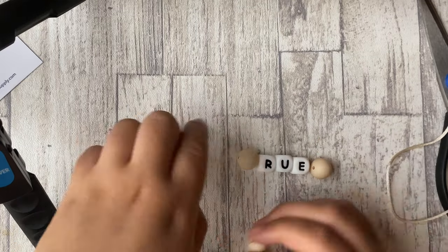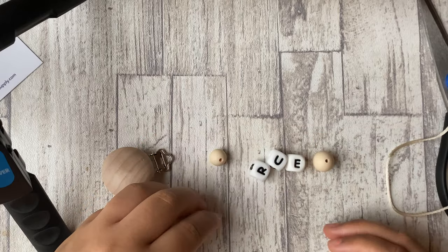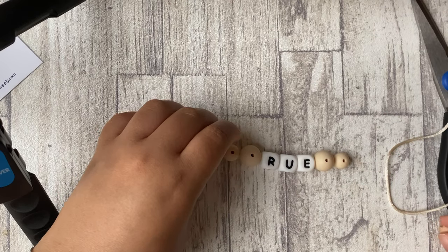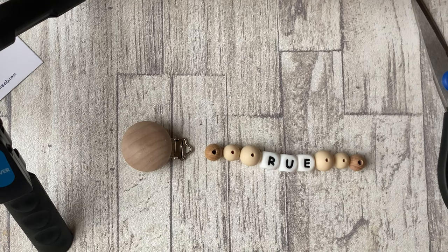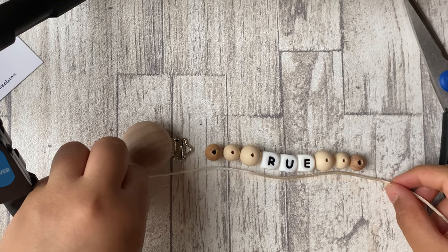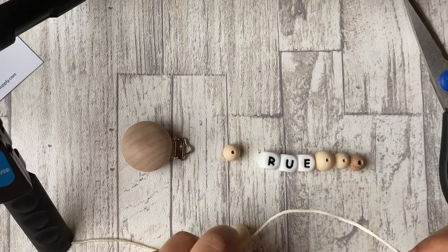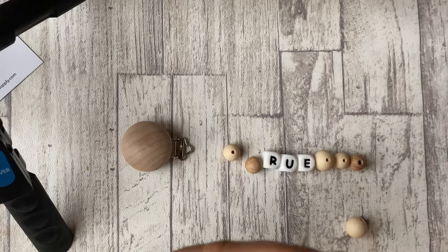So the first step I took was to organize or rearrange the beads how I would want it to look on the cord. I did this so I wouldn't cut too much of the cord or too little. I kind of measured it out roughly and then added a little bit more to it, just in case it wasn't too tight when it came to making the knots or the loops afterwards.